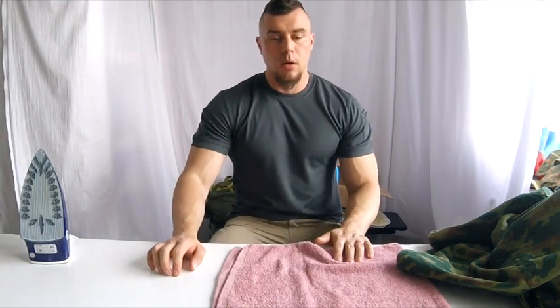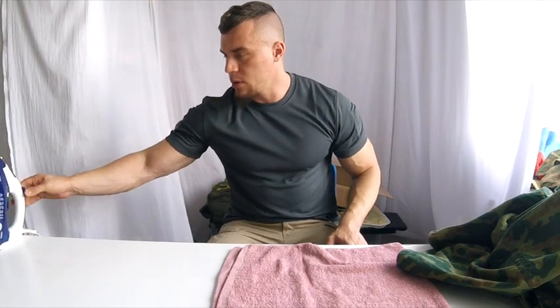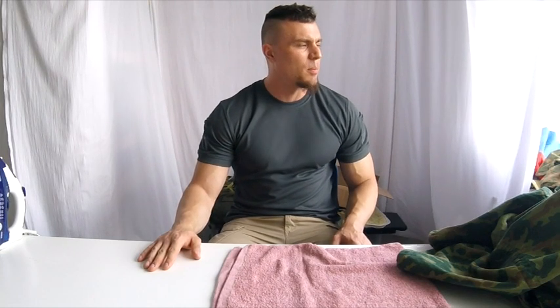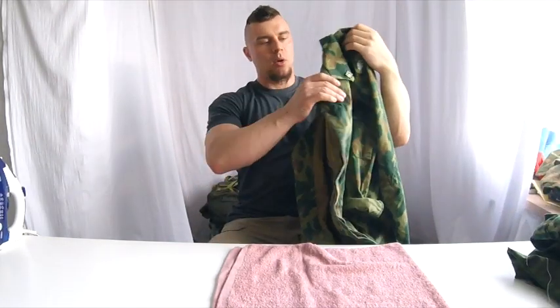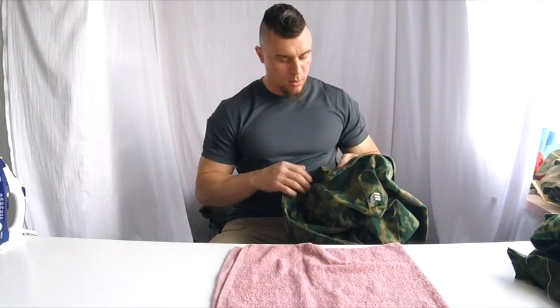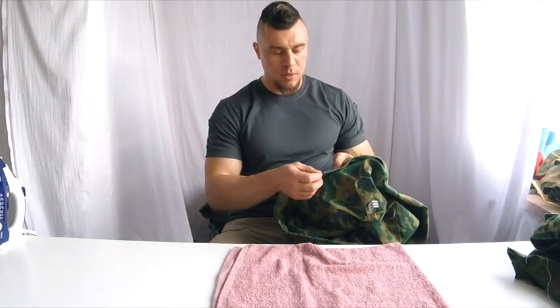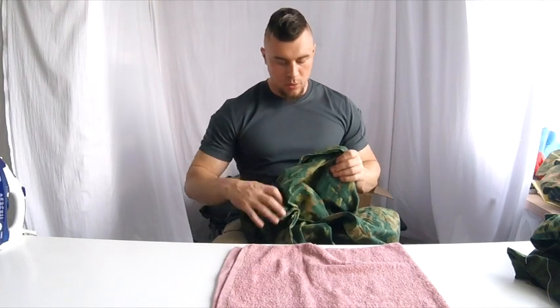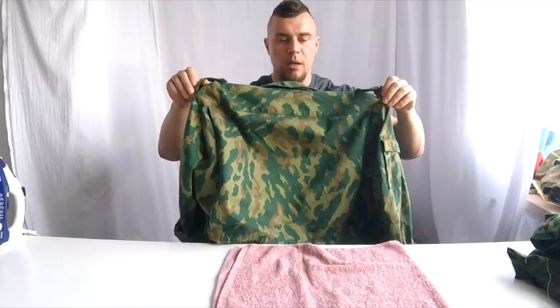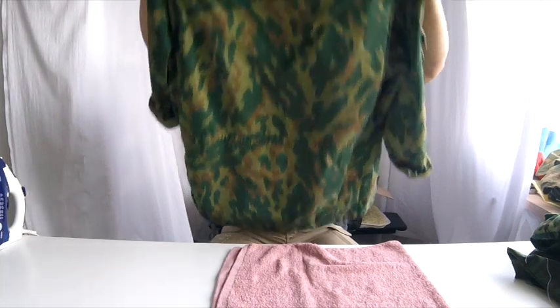Alright, what's up everyone. Today I finally managed to film something I promised a long time ago - it's about the white collar that had to be sewn onto the collar of uniforms which the Russian army used for probably the entire 20th century. We will be looking at the '93 uniform.